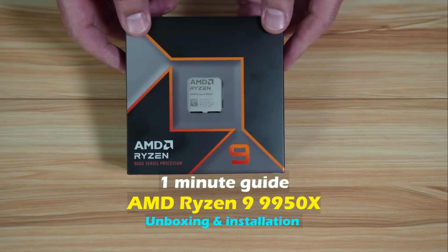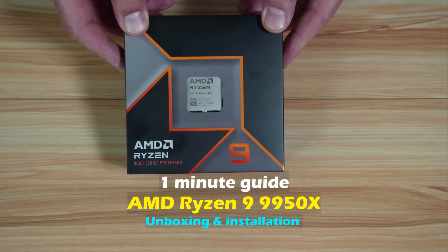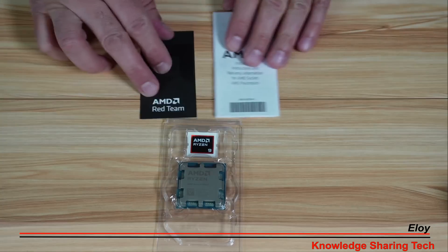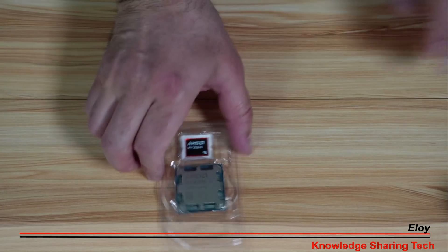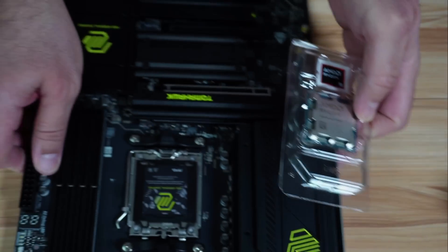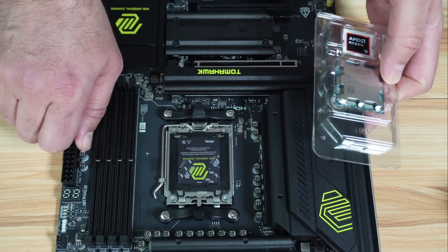In this one-minute guide, I'll be unboxing the Ryzen 9 9950X CPU and installing it in an AM5 x870E motherboard. This is the box content, this is the CPU, and I'm going to install it in this MSI motherboard here.